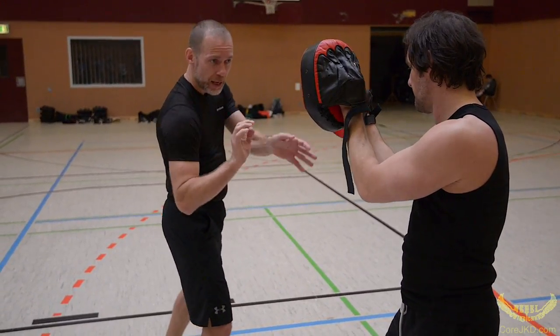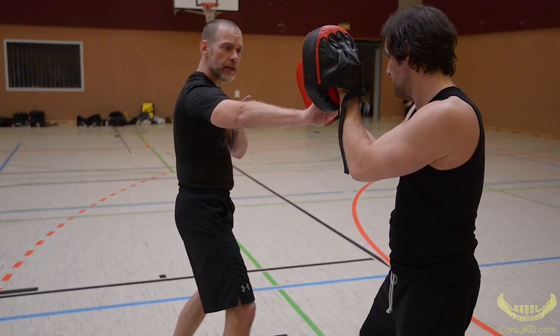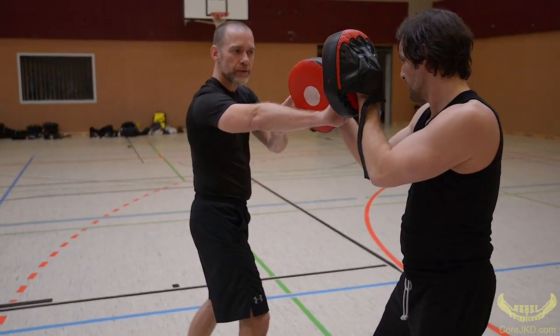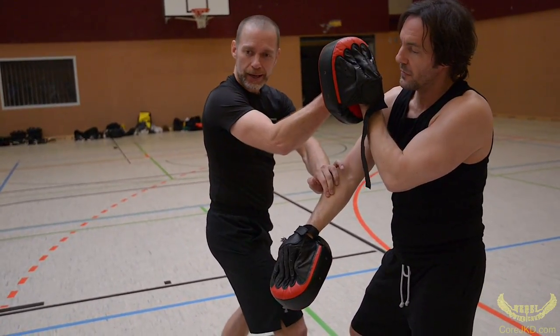With the eye jab, it's just nice and loose. I pop it, I move in, I pop again. In here, we're going to give a little bit of energy just so like he's blocking it. I'm going to go backfist and back fist.